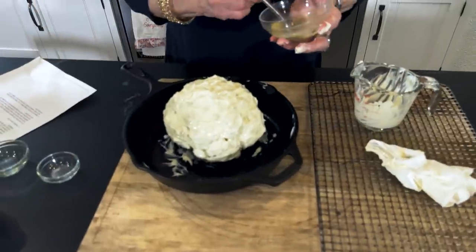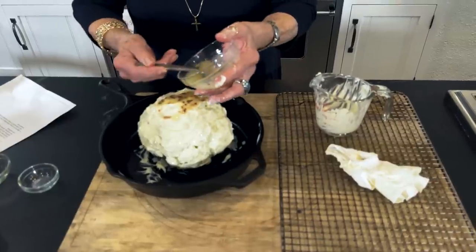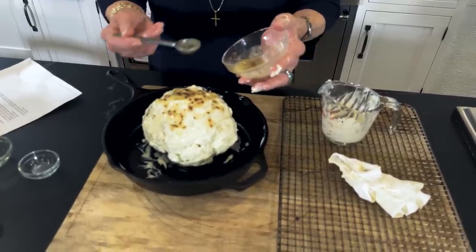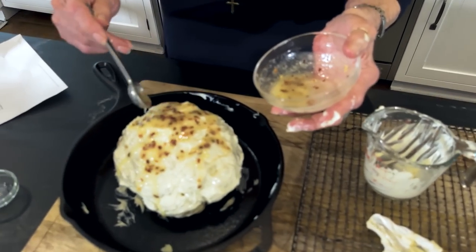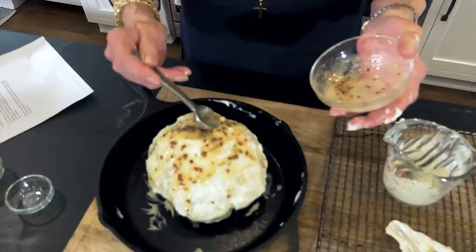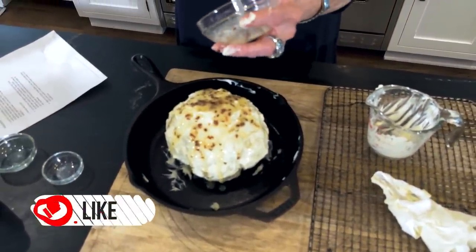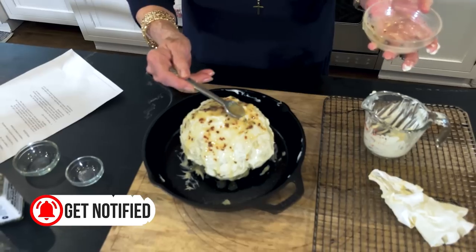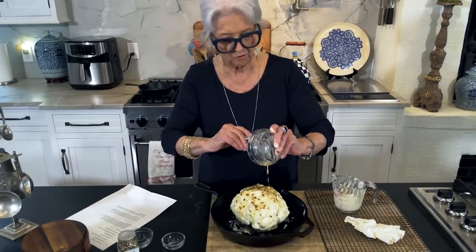I can pick this up and just pour this over that cauliflower and let it run down. Mmm. It's funny how the simplest things can make me happy. I'm so thankful I have a love for the kitchen, because it's something I can do that can be real productive and fulfilling - well, in more ways than one, it can be fulfilling.